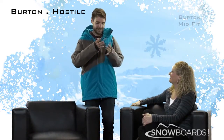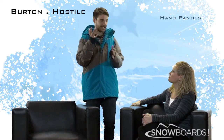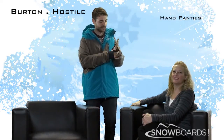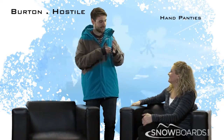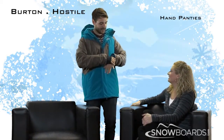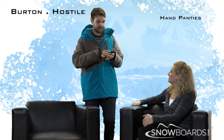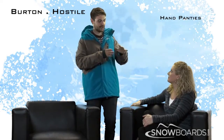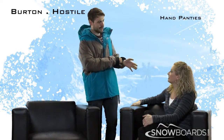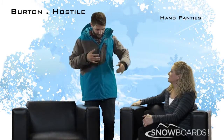Right away, a couple of things that are super great about this jacket are what we call our hand panties — funny name, but basically waist gaiters for your hands. They keep snow out, go down into your gloves, so there's no way for snow to get up your sleeve or down your glove. And if you didn't want to wear those, you could run them around your wrist and it still keeps snow out of your coat.